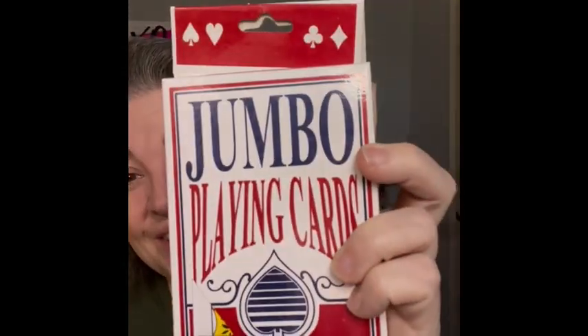The next item — I need these. I can't be the only one in the world that needs these. They're jumbo playing cards! So big, but how fun. These would make a great little stocking stuffer for Christmas.